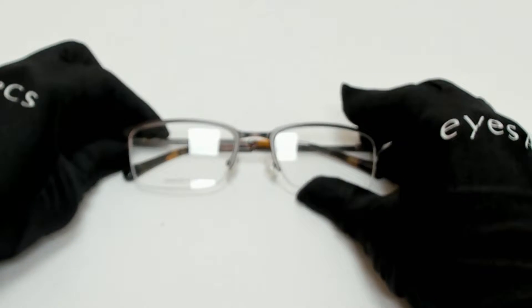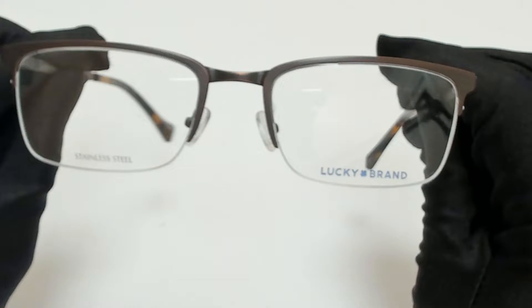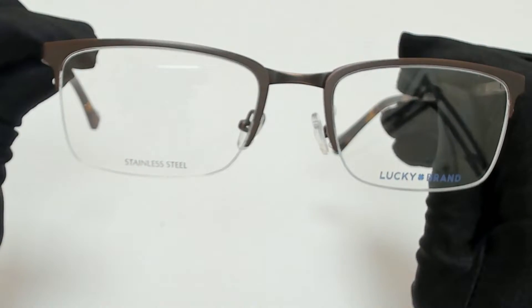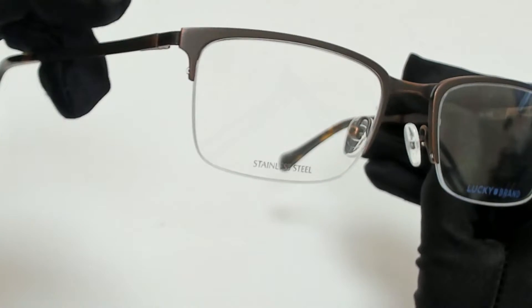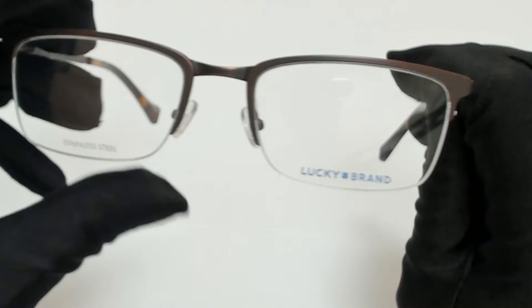Hi everyone, greetings from Eyespex.com. I'll be demonstrating Lucky Brand eyeglasses model D309. The color of the frame is brown and it has a half rim rectangular shape.